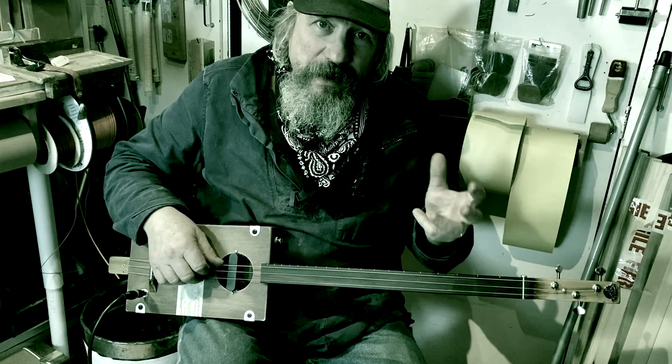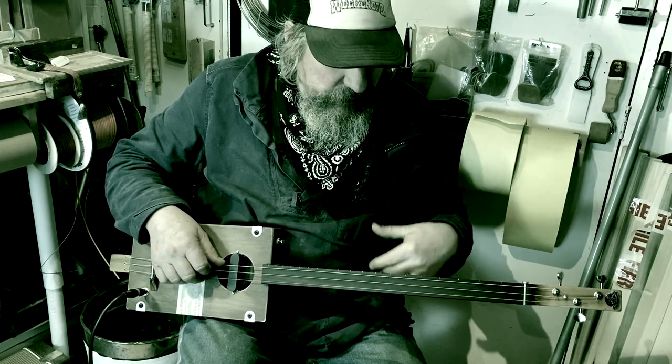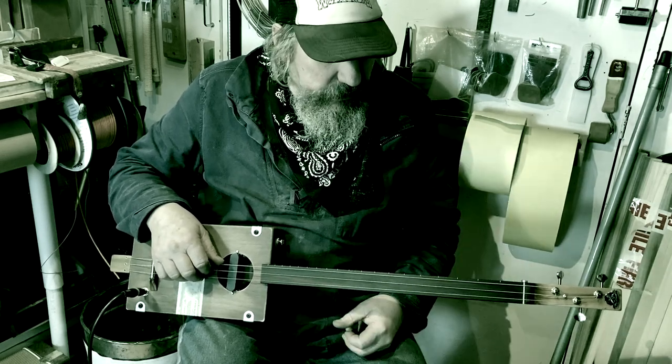I tend to use quite an exaggerated vibrato to make the most of the opportunities.